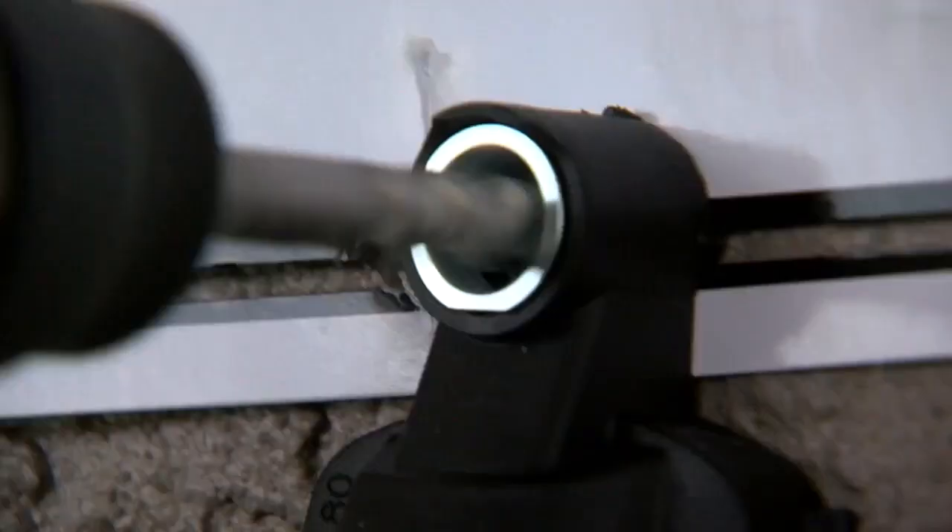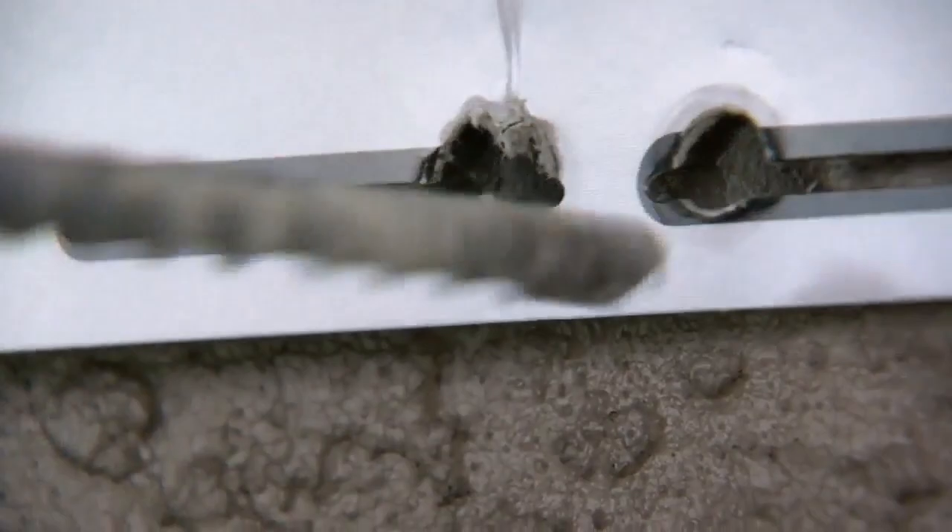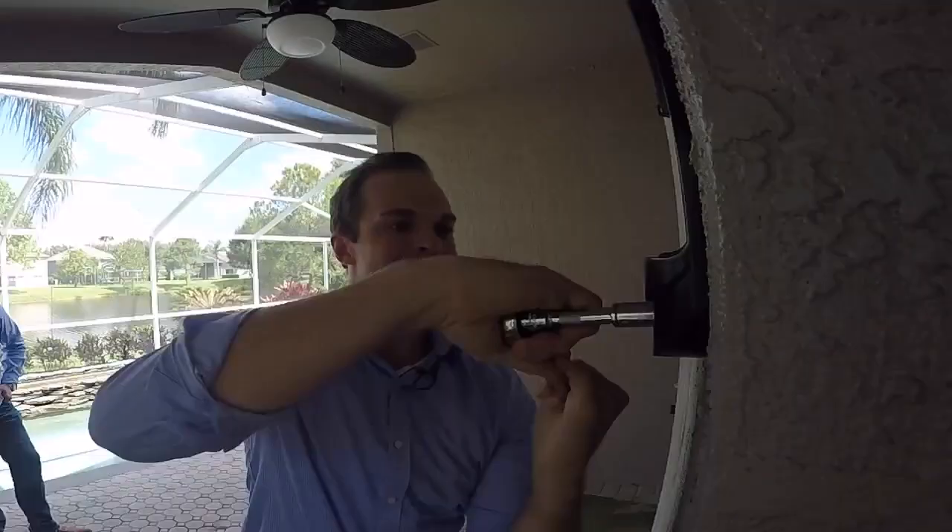Use it like you would a regular drill. Hold it firmly and drill two to three inches deep. Next, tap in plastic wall anchors gently with a hammer. This will allow the bolts that hold the mounting plate in place to really hold that in place. This is the process you go through to ensure this can hold well over 100 pounds.